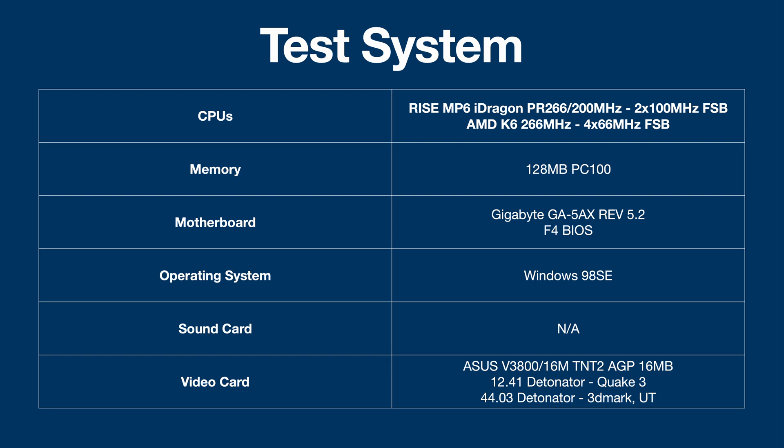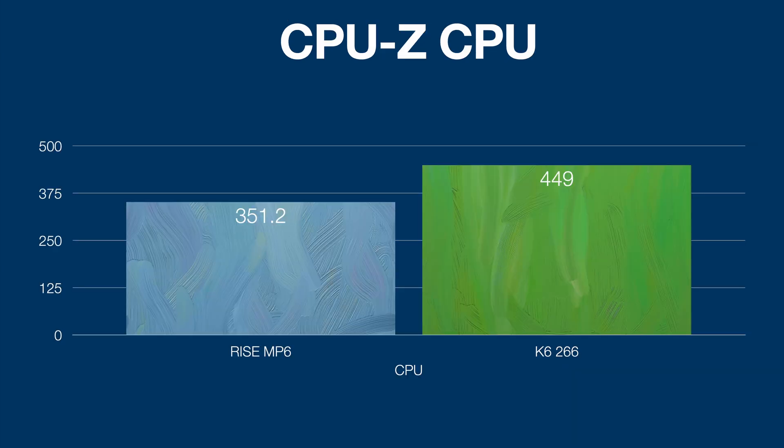So the first test is always CPU-Z, and this is just the integer performance to start with. You can see here that the K6 is doing quite a bit better than the Ryze MP6. But the interesting thing to note is that the performance difference is not massive if you look at just clock-for-clock — basically about a just under 30% performance improvement to the K6, but that also matches up with the megahertz difference. The K6 is probably hampered a little by that 66 MHz frontside bus — we have seen in other tests that the 100 MHz really does help the K6 too, especially at higher megahertz. But still, I thought that was interesting.